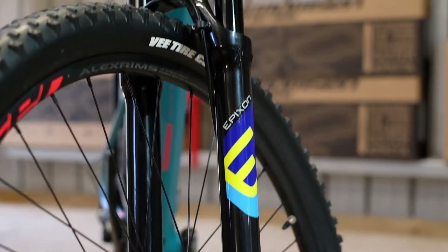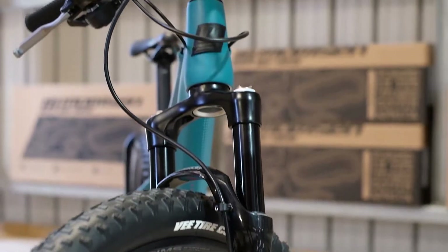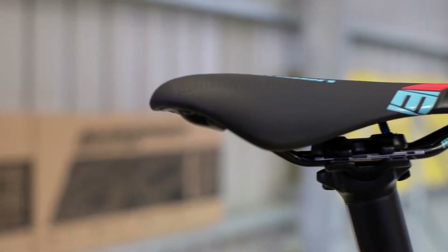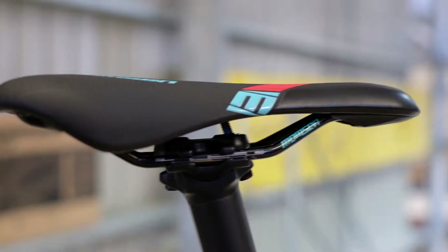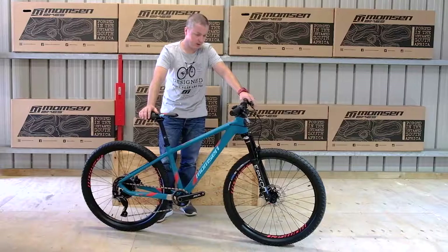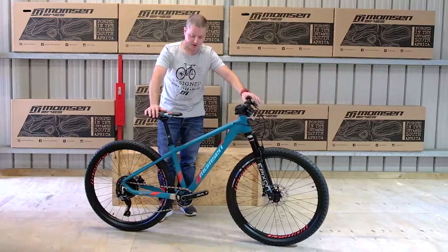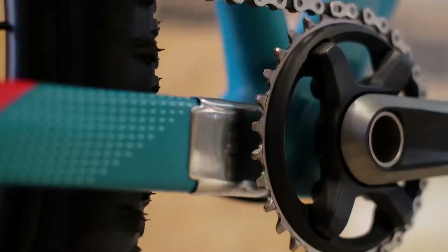The bike is available in two frame sizes: a small, which is roughly a 15 inch — this particular bike here is a small — and a medium, which is basically a 17 inch. That's a measurement from the center of the bottom bracket to the top of the seat tube.